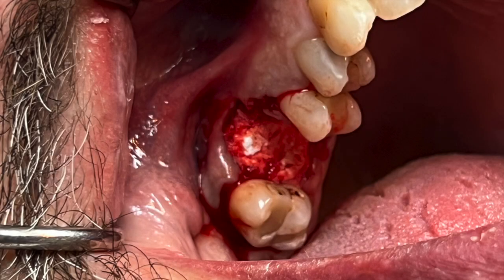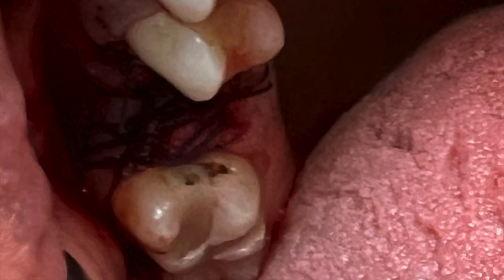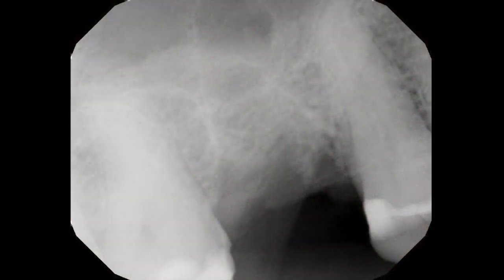I'm not concerned about primary closure whatsoever. We will suture with some interrupted sutures, take a post-operative radiograph, and we will evaluate this site in a short three to four months to determine whether it is adequate for placement of a dental implant and restoration.